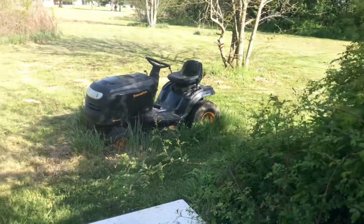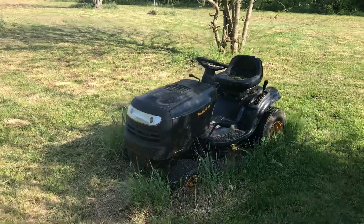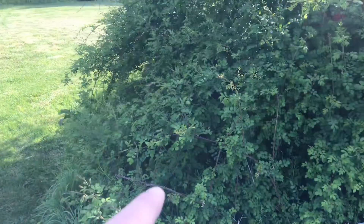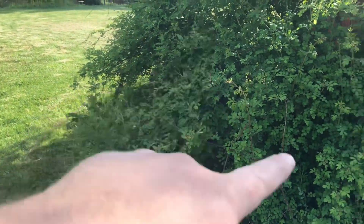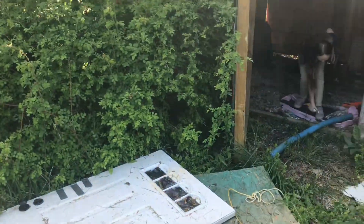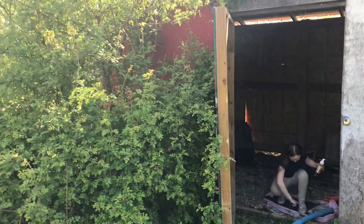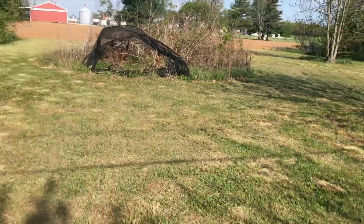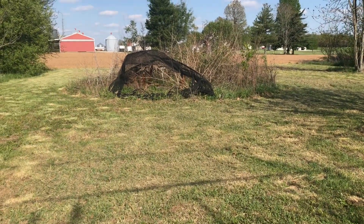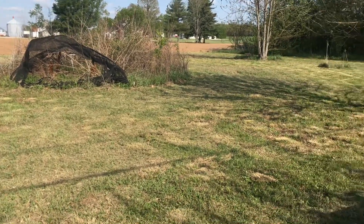I got a bunch of scrap — that's an old lawnmower, ran that one right into the ground, it don't work no more. There's another one over here, got scrap underneath. We gotta clear all this stuff out with the chainsaw and go to the scrap yard — that's metal. All the sides and stuff are gonna be ripped off, the roof's gonna stay.